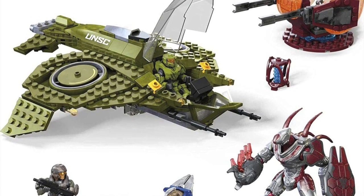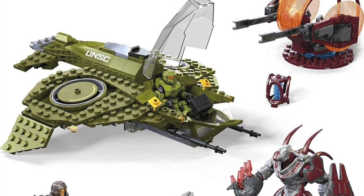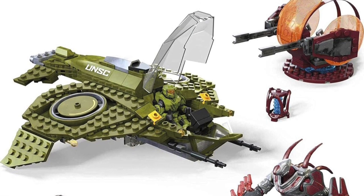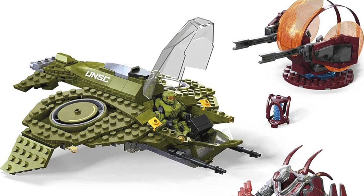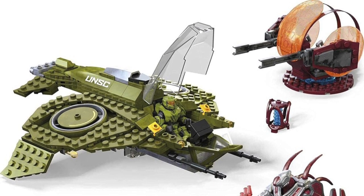The Shade Turret for this set looks absolutely awesome — it looks just like it does in the gameplay demo we saw at E3. The orange coloring really shines; this may just be one of Mega's greatest enemy turret designs ever. The Wasp is cool — this one looks a bit more compact and smaller than the previous design, which makes sense since it's a one-man vehicle. I'm super excited to get this in hand.